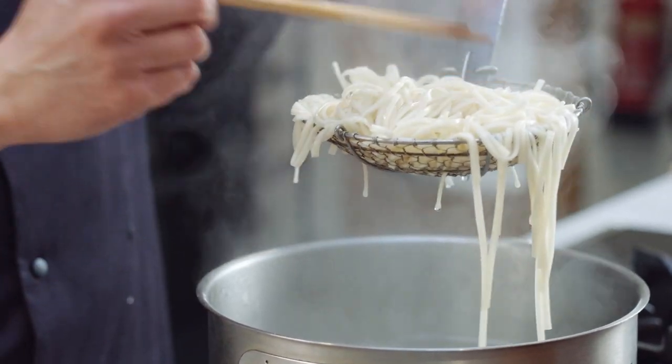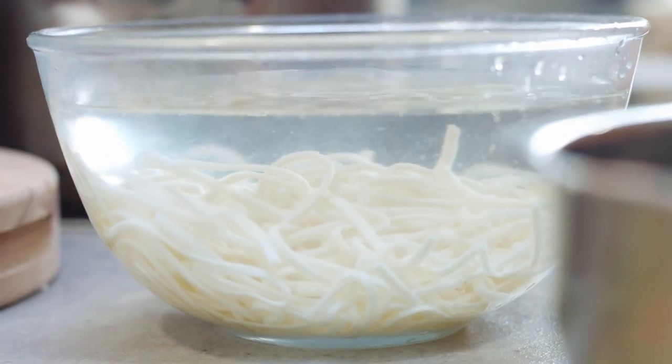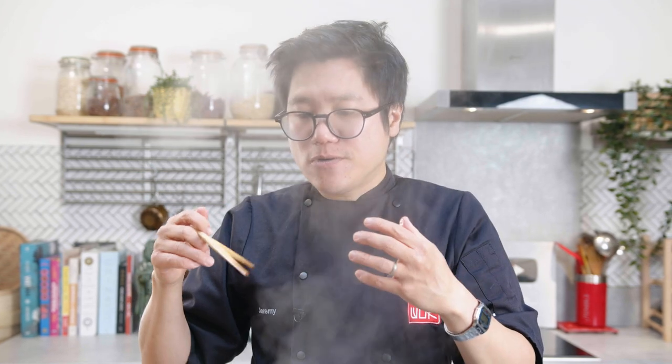I've got a bowl full of cold water to dunk them straight into. It's always worth checking the texture — what you're looking for is nothing in the noodle to be hard, but for it to still have a bite.